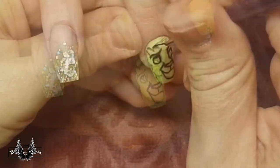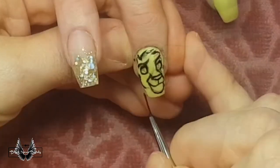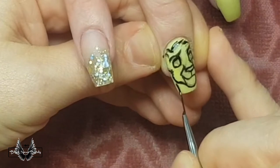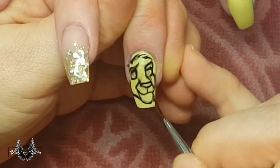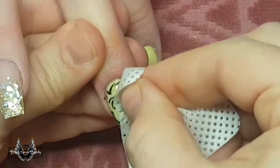When I'm happy with the image that I've drawn, I'm outlining the entire image with some black gel polish — I'm using Madame Glam Perfect Black to do this. When I'm happy with all the lines I've outlined, I'm going to cure that in my light for a full minute, and then wipe away the grey lead with some acetone and a lint-free wipe.